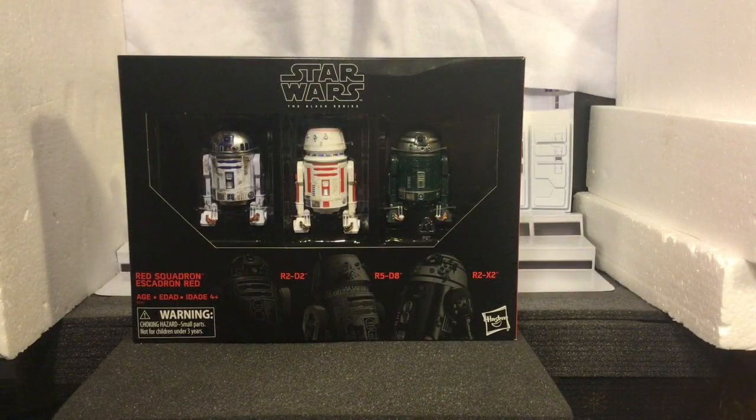All right, you guys. So today we are going to get a look at the Star Wars Black Series 6-inch Red Squadron astromech droids. Really, really cool. All of these droids served at the Battle of Yavin. So we're going to get a look at all of these droids.